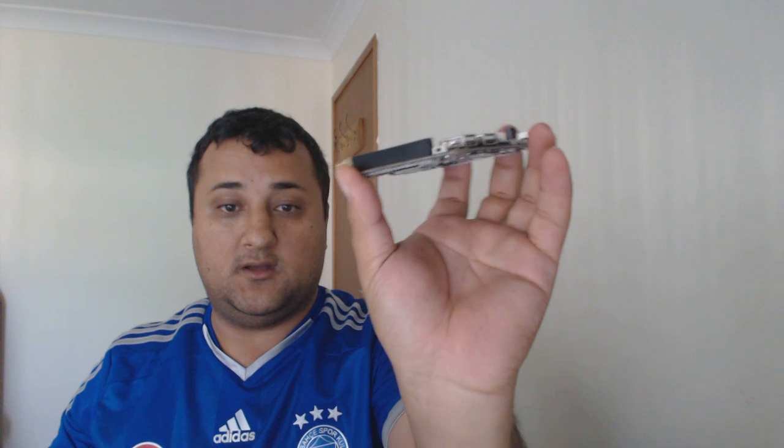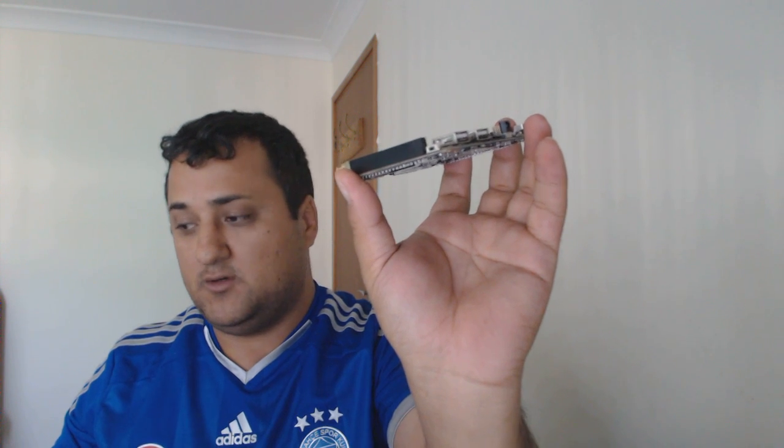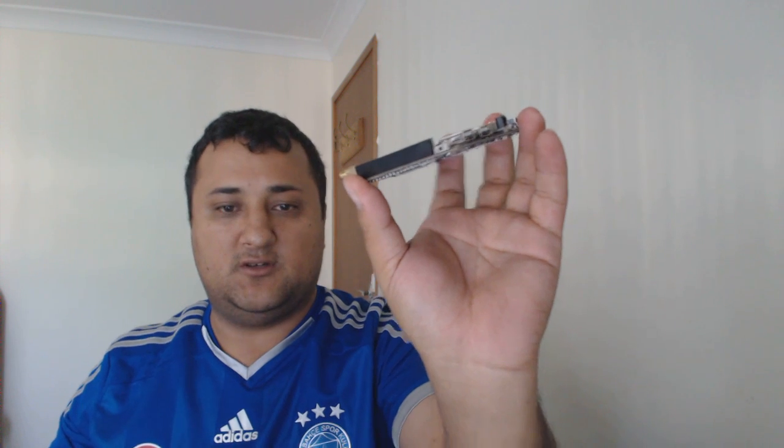By the way, on the side there's a little button — it might be a reset button to put the board into a boot-up mode so you can flash different firmware. It might be called fastboot mode — I'm not too sure.